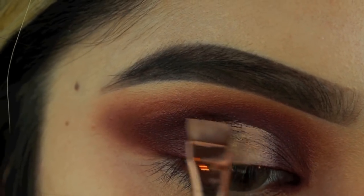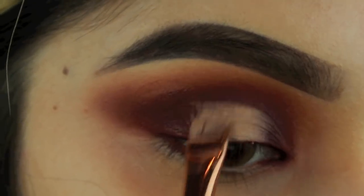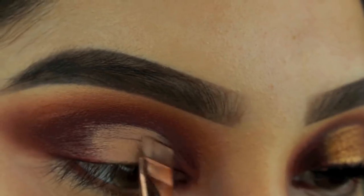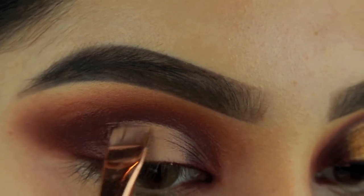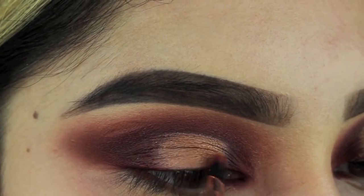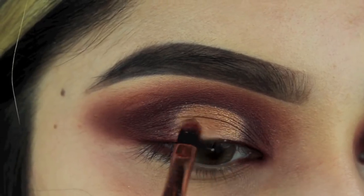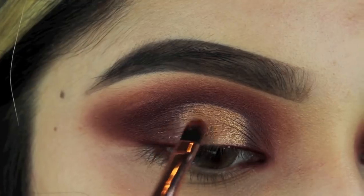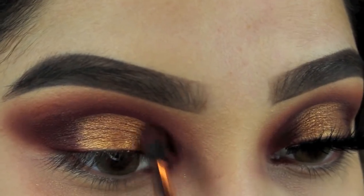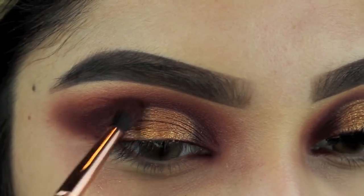Now I'm going to cut the crease using the same concealer I used for my base. I use a flat definer brush from Sigma, but you can use any brush that works for you — just be really patient with it. Now going in with the gold shade and applying it right on top of the concealer for that halo eye effect, using the synthetic small brush from the Makeup Shack. I sprayed it with Fix Plus and it makes it look glossier and more vibrant.